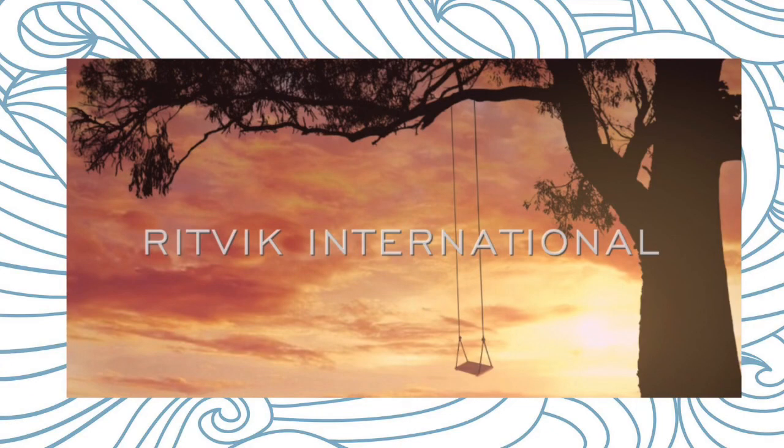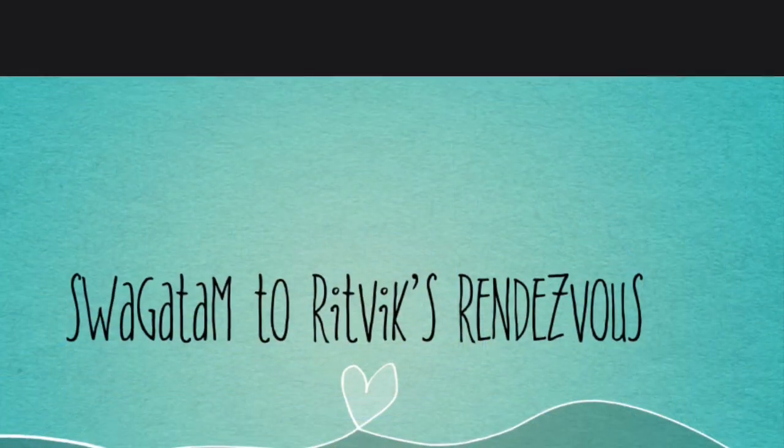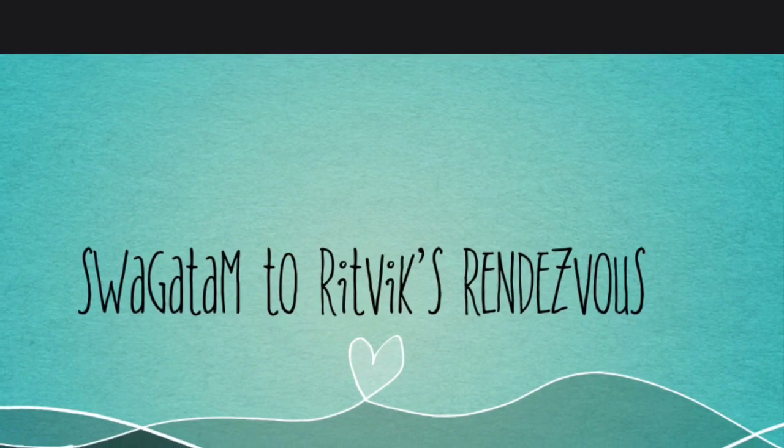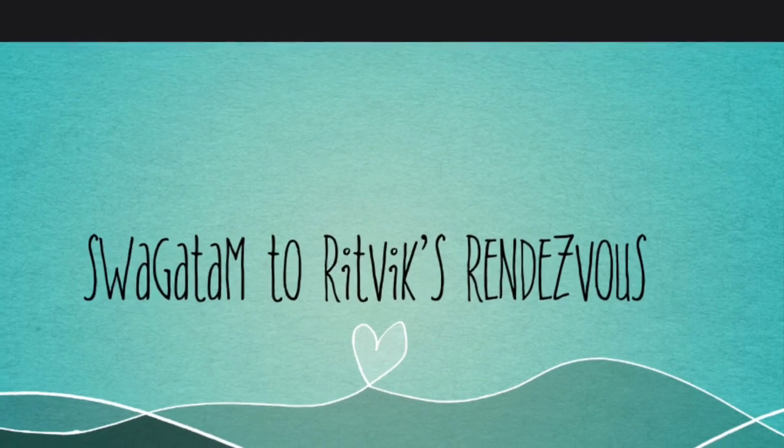Hello friends! In these gripping times of the COVID pandemic, I thought I must contribute my little bit as an immature YouTuber, something for the welfare of the society. So friends, today we're gonna make a face mask.